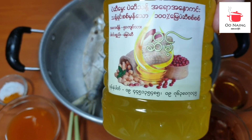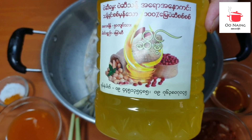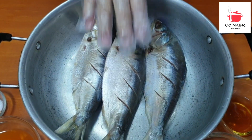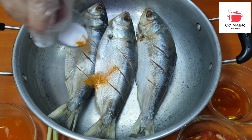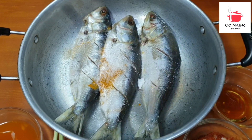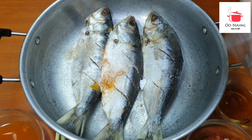But if you want to add it, you will have to add a little bit. We will add the fish to the fish. We will add the fish, then we will add the fish. This is the item.